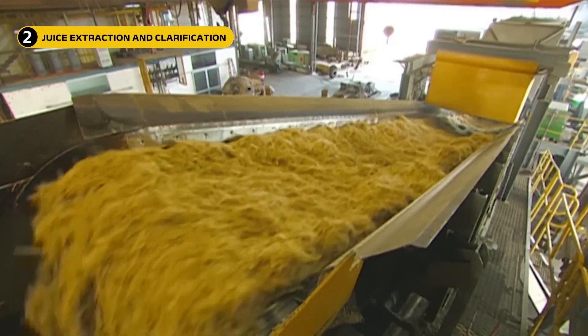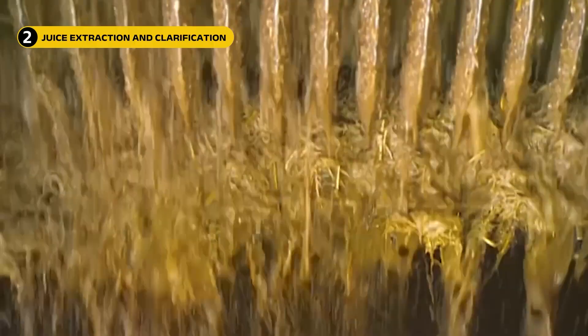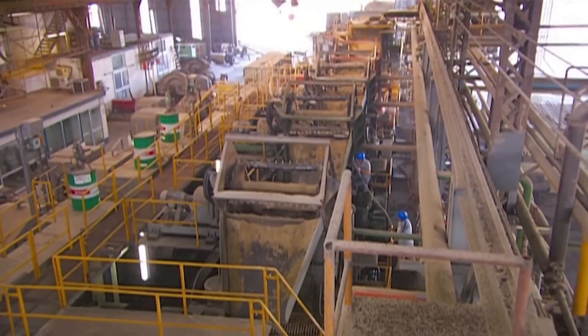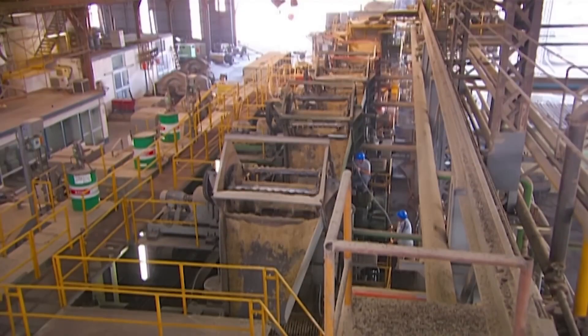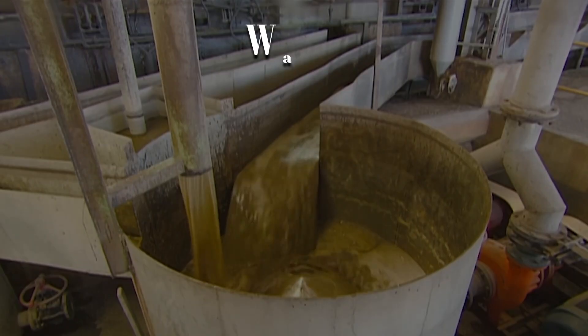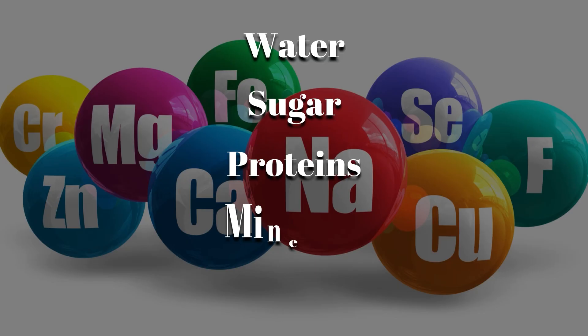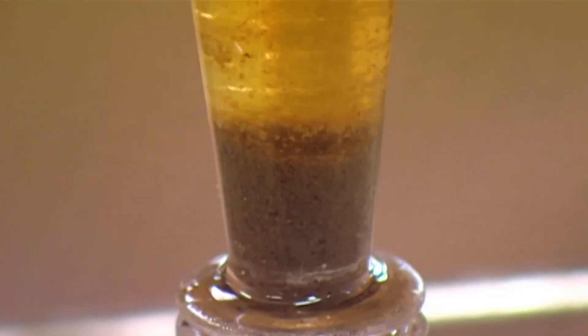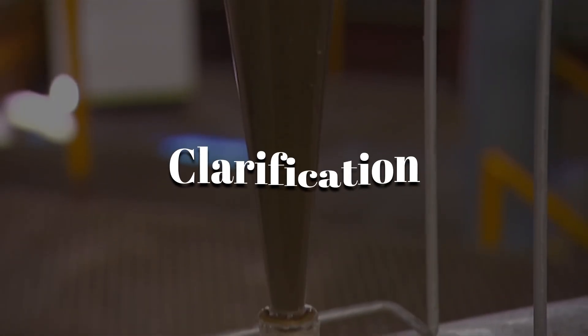Once the sugarcane or beet is chopped, it's time to extract the sweet liquid. Factories utilize heavy-duty rollers and hydraulic presses to extract every drop of liquid from the plant fiber. The juice that comes out is a murky, greenish liquid full of water, sugar, proteins, minerals, and plant matter. Before it can be boiled, it has to be cleaned up through a process called clarification.